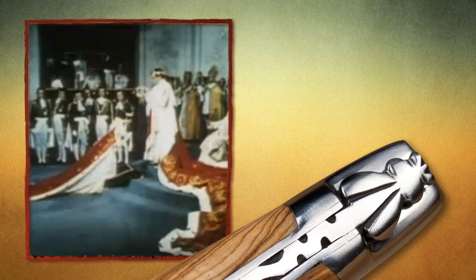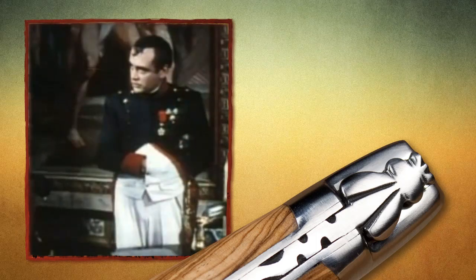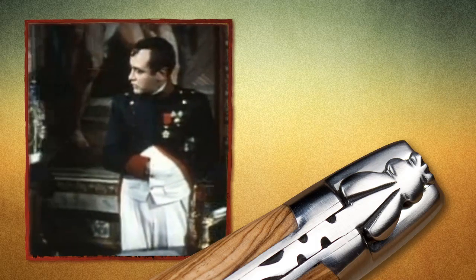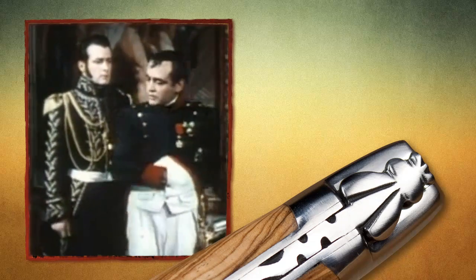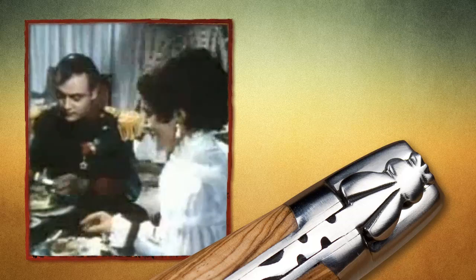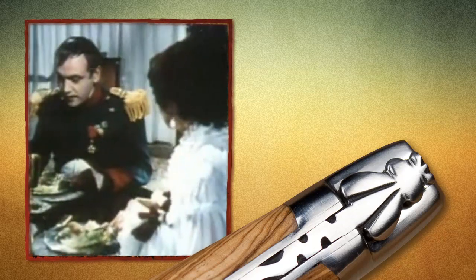A local legend has it that the use of the bee was granted to the town of Laguiole by Napoleon in recognition of the courage of local soldiers. This story is popular, but it is a legend that can be quickly debunked. Napoleon died in 1821. The Laguiole was first designed in 1829. And the first Laguiole knives with a bee date from not earlier than 1908.